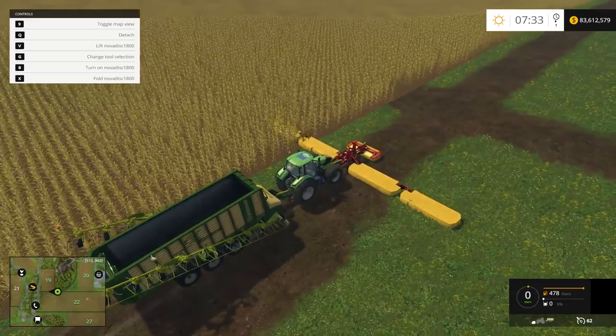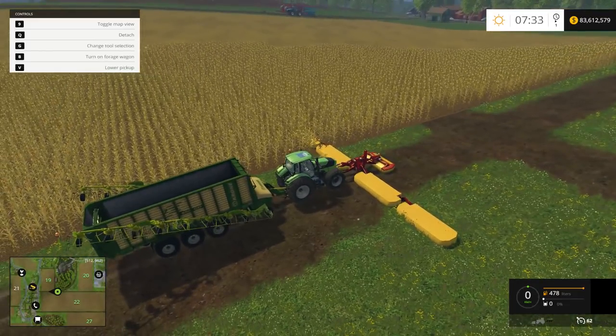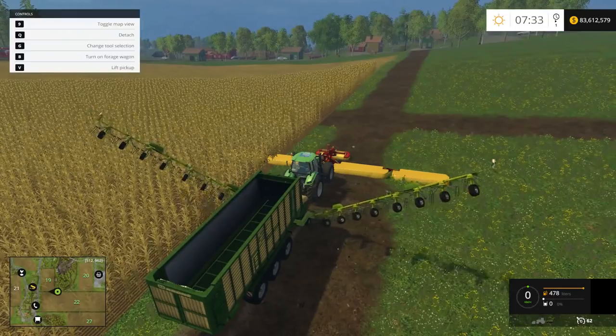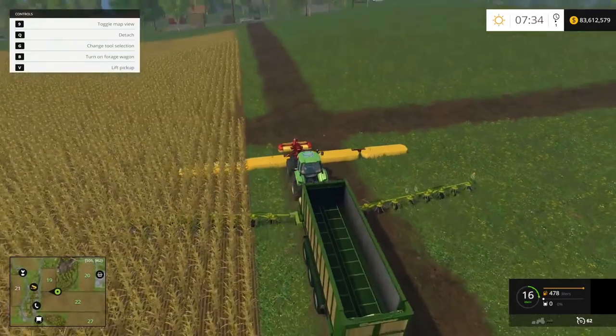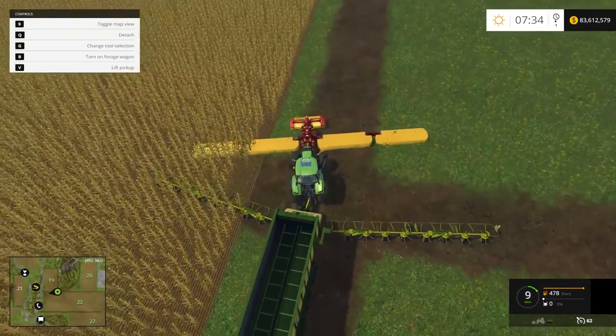We'll lower it down a little bit and flick over to our loading wagon. There's no unfold button for the loading wagon — as soon as you put the implement down, the whole thing will come down. So keep that in mind. You can see that's actually wider than the mower itself, and the mower is 18 meters. So I've planted all grass here, and we'll give this a try.